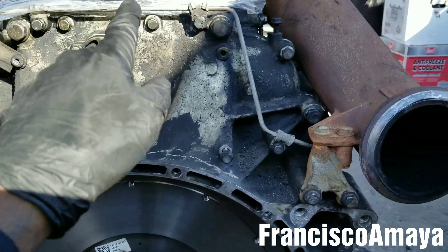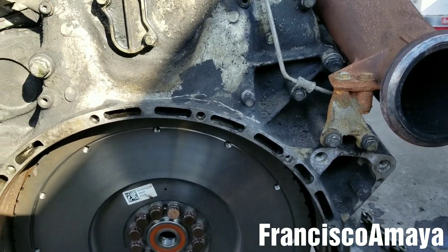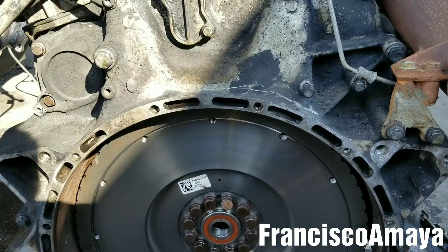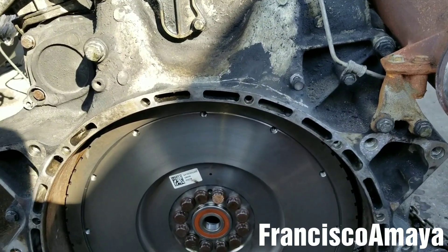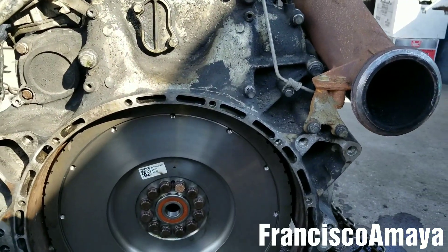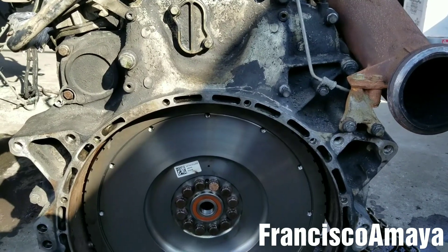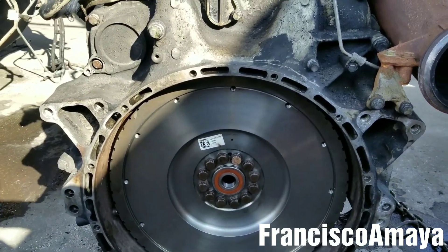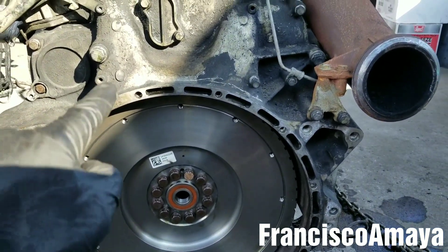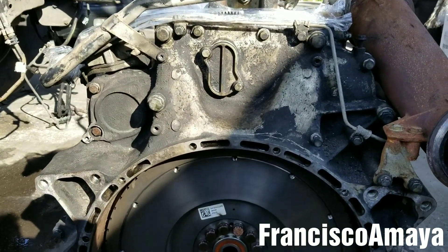The rear seal gasket doesn't go bad that often, but it does happen. When it does, it will be a really hard job. Now you know how hard it is to remove this cover — you have to remove the transmission, there's no other way to replace that gasket. You also have to remove the driveshaft, the wheels, and all the components around it — SO MUCH STUFF.